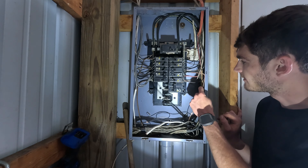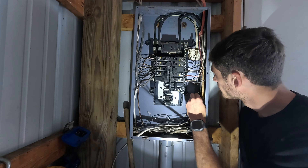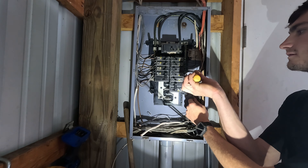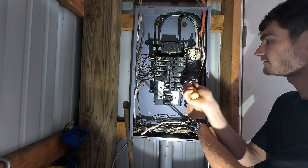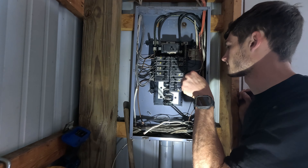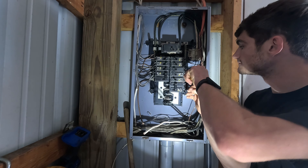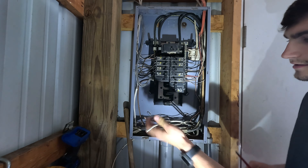Now that I got you on the tripod, I'm going to go ahead and hook this ground up to this ground block right here. Push this in the back so it's nice and clean and out of the way. We'll put it in one of these lugs. These type of machines need to have a ground — everything should have a ground to earth. Tighten it up, push it in, make sure it's tight. Push it in the back, then we'll get these wires ran.